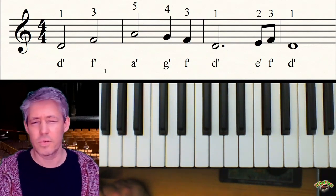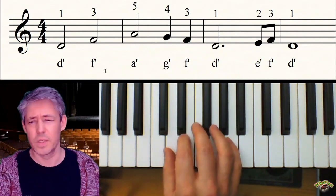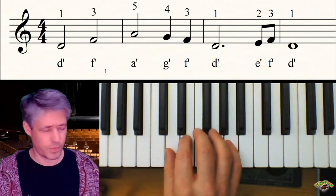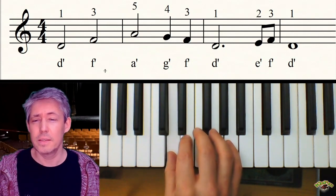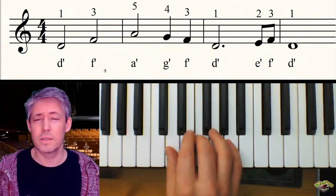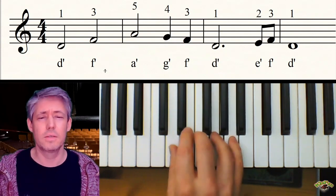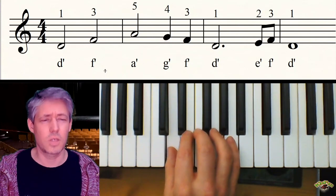Danach haben wir wieder unsere Achtel und dann eine Vierschlagnote. Gehen wir das nochmal durch: Starten wir mal von dem Daumen mit dem D – D halten, dritter Finger halten, fünfter halten, vier, drei, eins halten und dann schnell – zwei, drei, eins, Vierschlagnote, drei, vier.